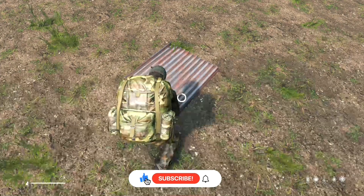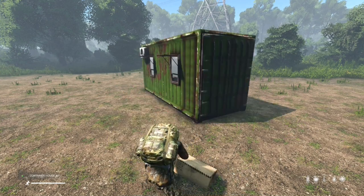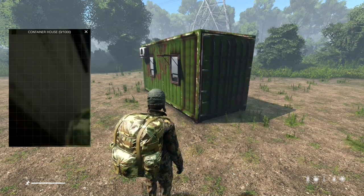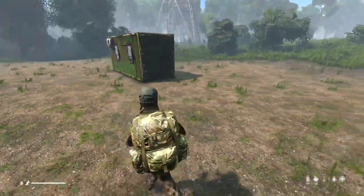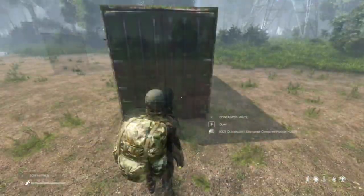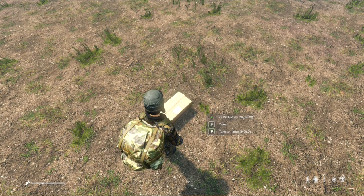This craftable kit is perfect for those who seek mobility and functionality in their base living arrangements. Featuring a spacious 1000 slots of inventory, the container house provides ample storage for all your belongings. Its modular design allows for easy disassembly with just a screwdriver, making it a breeze to move to your next desired location.